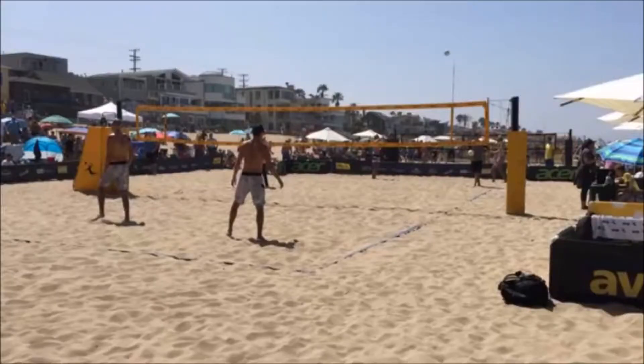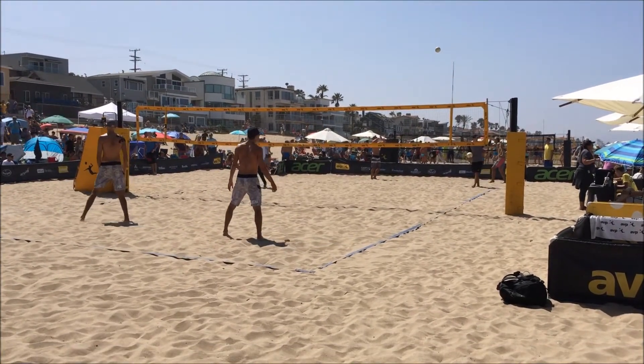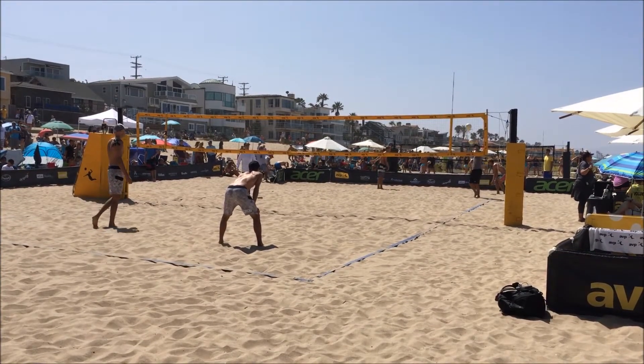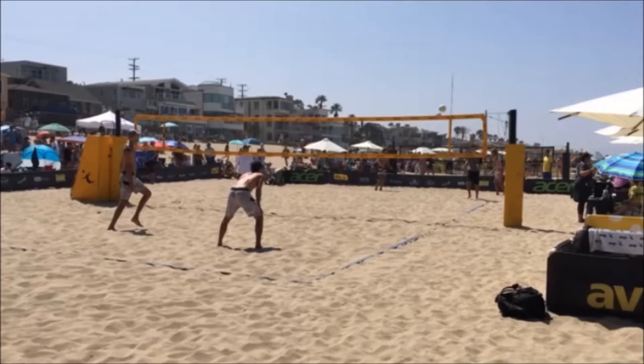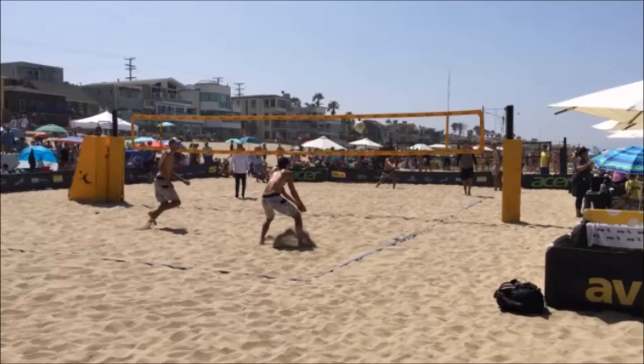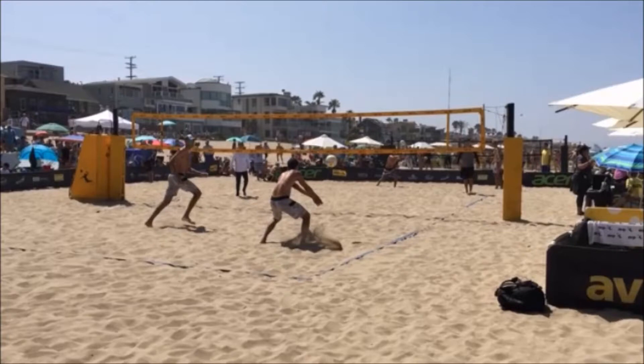Now let's see Savvy Beach's serve receive technique with a pro. The server serves and he's getting his read — the ball is slightly to his right. He goes to his split step, pushing off the outside and loading on his inside step. Chest is down, shuffling to his base, and he's getting his platform set on the first step. Then he bases below the ball on his plant step and his platform is set.